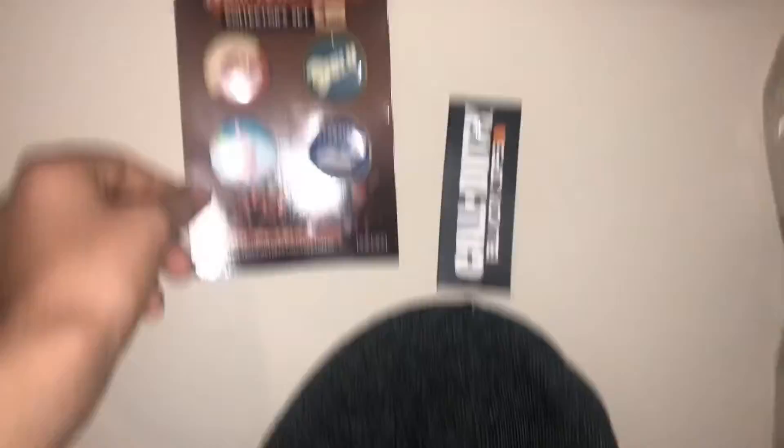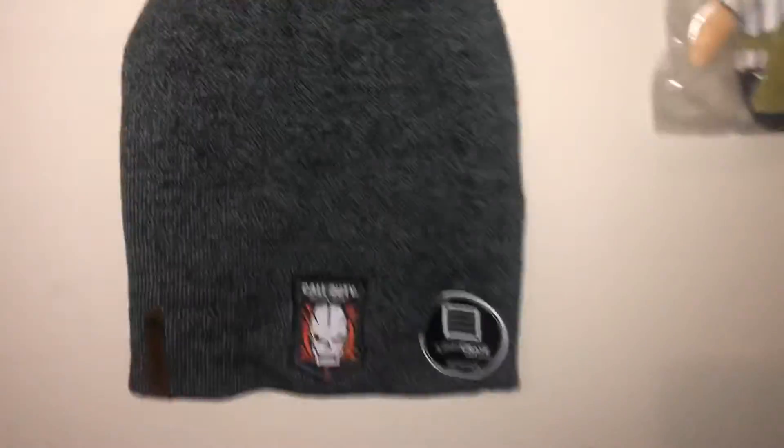We have some gaming stuff, and right here we got a Jason figure — this one I already opened on the channel, I don't know if I uploaded it actually, I forgot. We have some pins here — I have a lot of these because I got a lot of gaming bags. It's a Call of Duty beanie and we have a Leatherface chainsaw massacre thing.